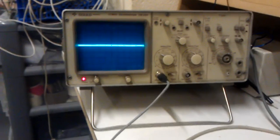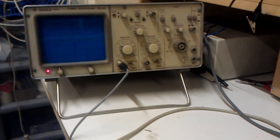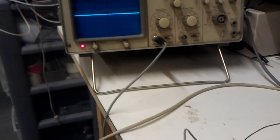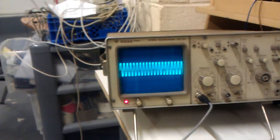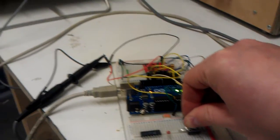As you can see at the moment, there's nothing output on the screen, but as soon as I turn the encoder — there we go — you can see I can make a sine wave appear, and I can manipulate the frequency of that sine wave by turning the rotary encoder.